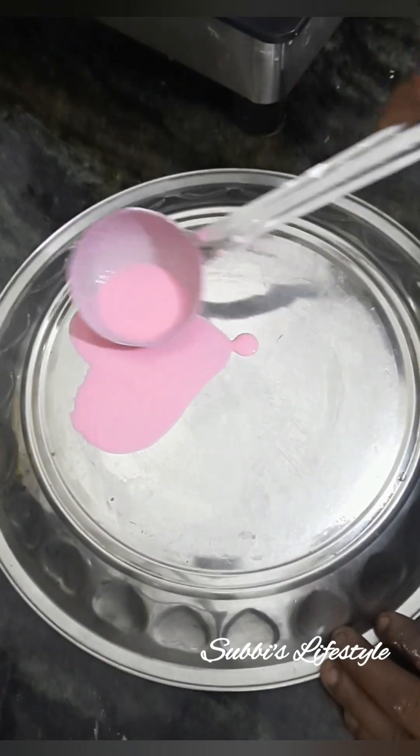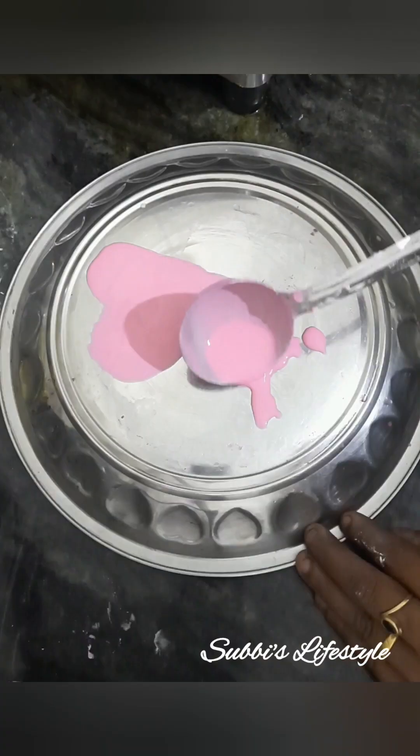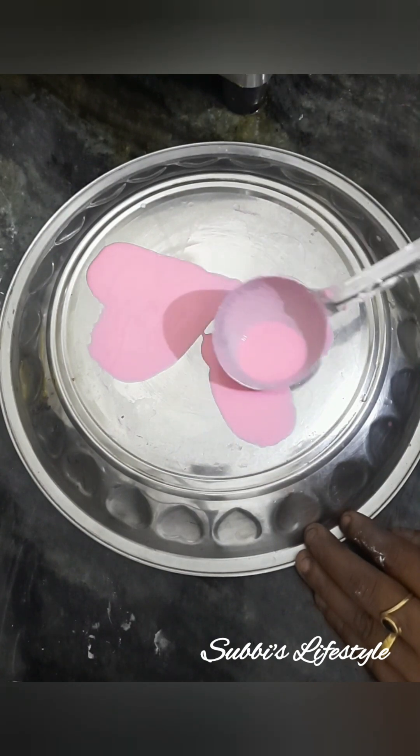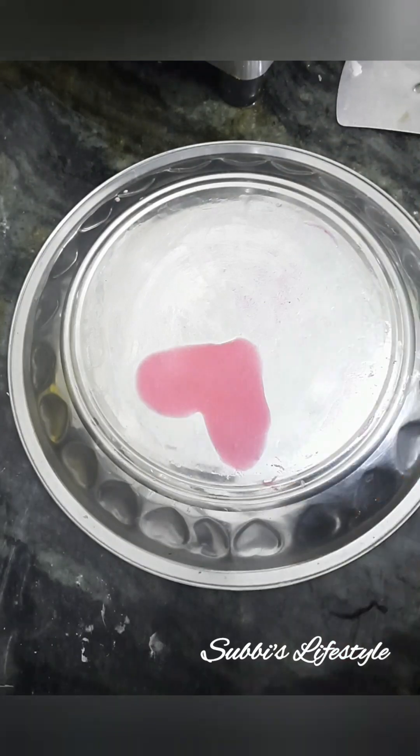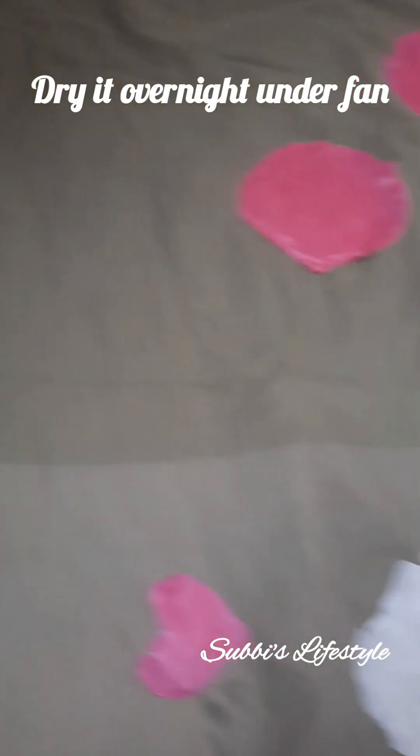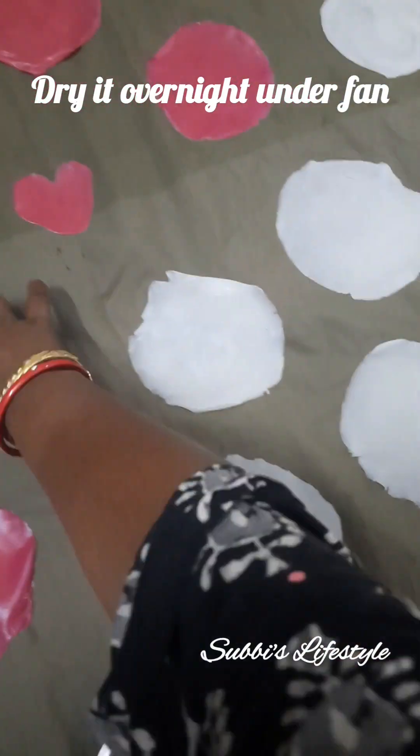I will put it in a hard shape, then a pink shape, then a very good shape. When we are ready, we are going to put a light on the fan.